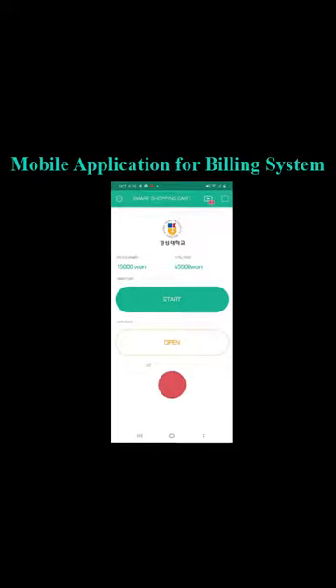The cart is in a locked condition, which means the user can only put items in and cannot take them out. To take the items, the user should pay using the mobile phone app, and the cart's door lock will open.